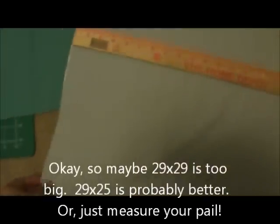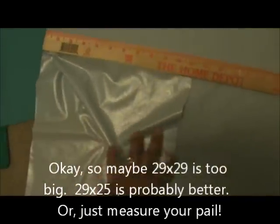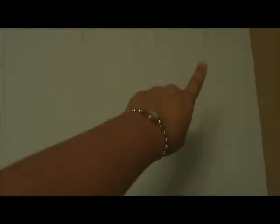What I have here is two pieces of PUL that I have cut about 29 inches by 29 inches square. I have two pieces cut to the same size and I am going to lay them with the shiny sides together, and with those shiny sides together I am going to take them to my sewing machine and sew all the way around three sides.